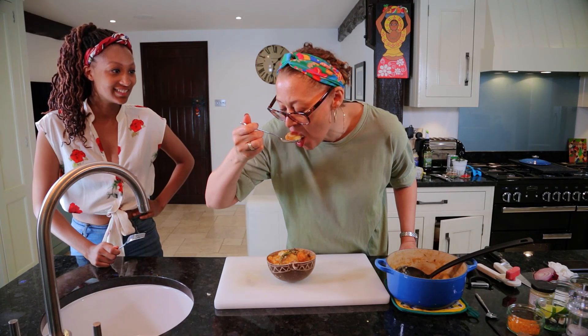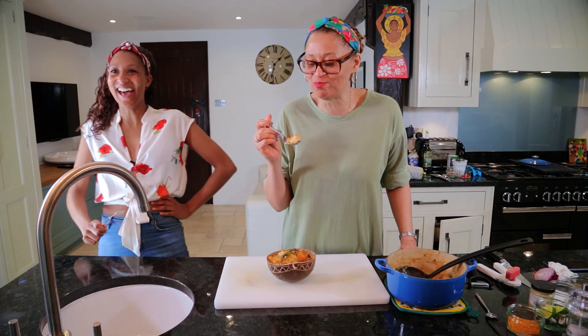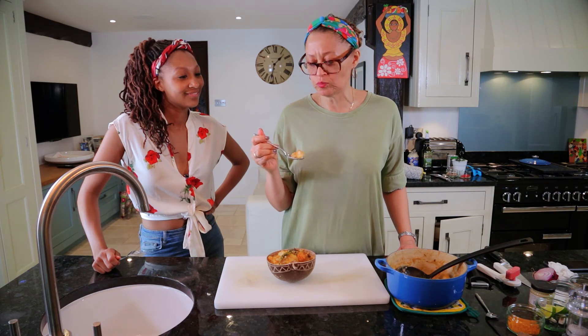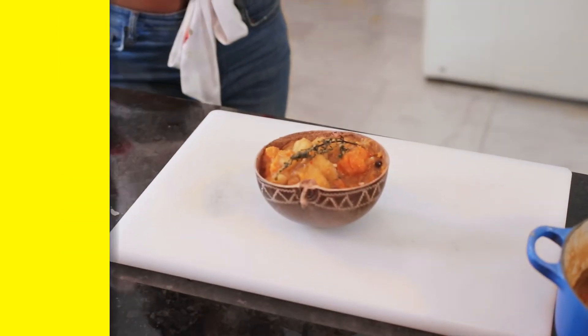Really hot, Mama! Brilliant — proud of you, girl! Thanks for watching — please check out the rest of our videos and like, share, and subscribe. And if you can't be bothered to cook this yourself and want to come see us in person, make sure you're following Lime Hut London.